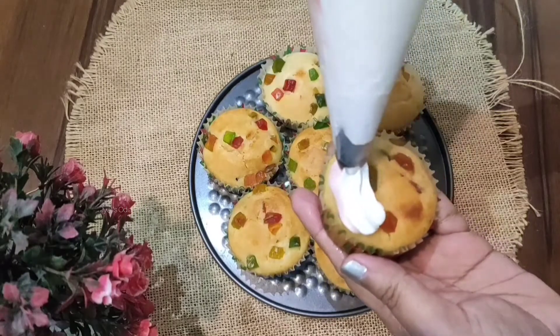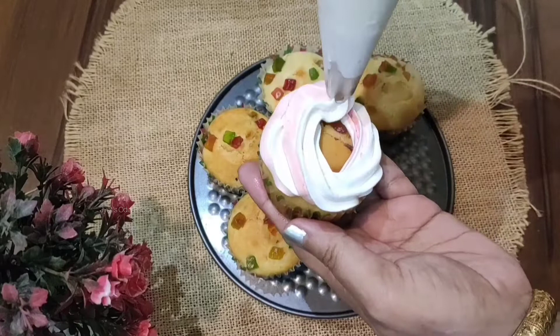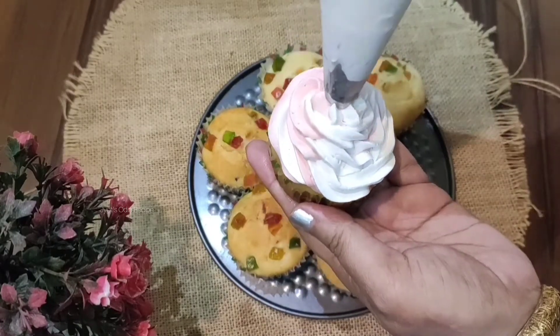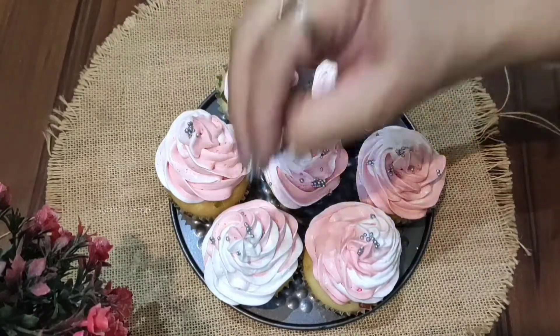These are glass cupcakes. There are a lot of ingredients, but it looks very good, which means that the recipe is very good. This recipe is nice.